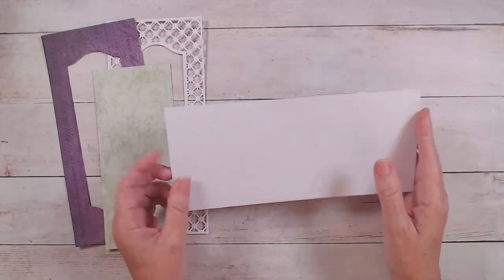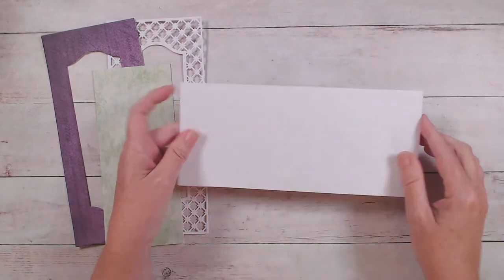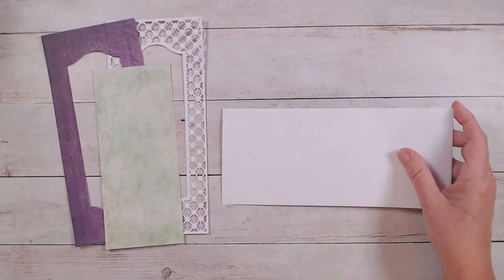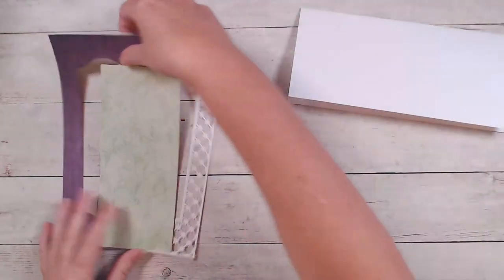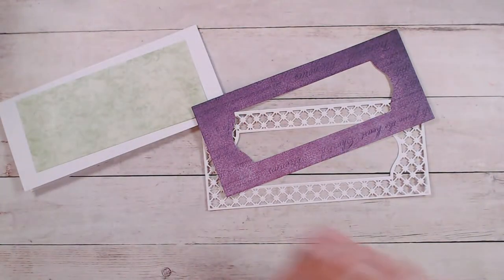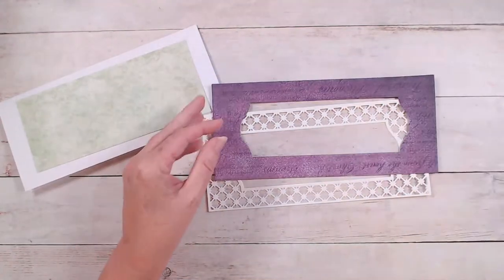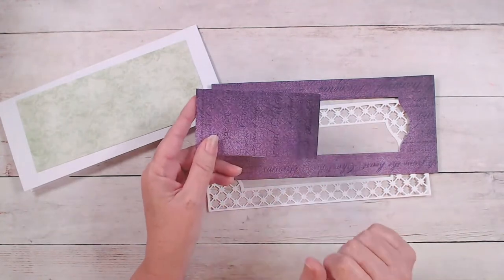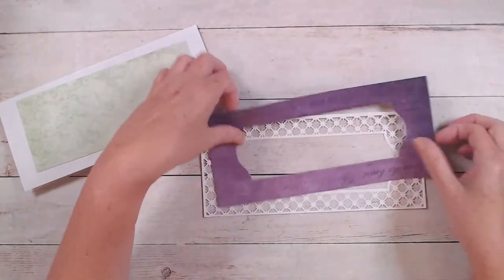Very quickly, the only other piece you're going to need is whatever piece of paper you cut this piece from — we're going to need just a little bitty piece of scrap from that because we're going to have to fill in a few places. I'll show you about that later. But that's all the paper you're going to need for this project.